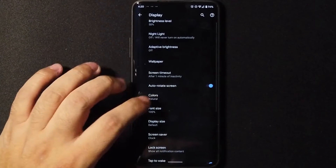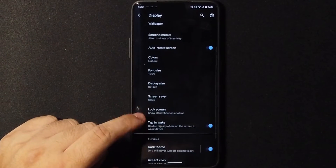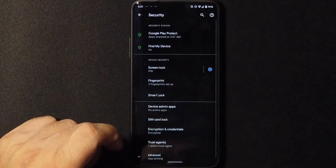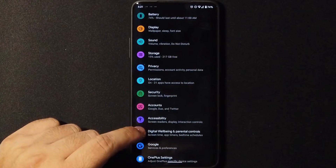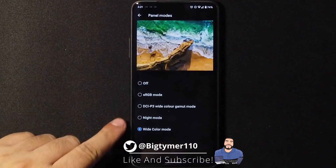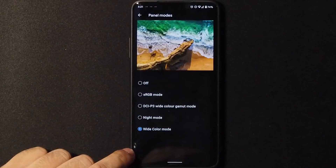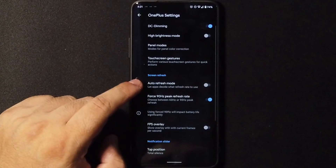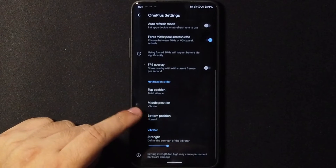In the display settings we have the usual, but some of the settings are missing because they're buried somewhere else. Under security, we only have fingerprints, screen lock, and smart lock — no face unlock. In the OnePlus settings, we have DC dimming, high brightness mode, and all the panel modes: RGB mode, night mode, white color mode. You can also choose between 60 or 90 frames per second right here.